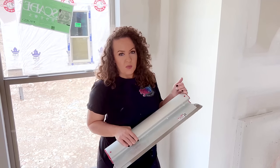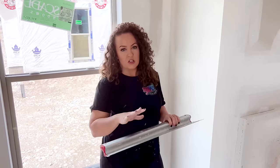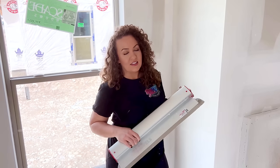So grab yourself a pair and try them out. Remember, replaceable blades — so if you do drop them or nick them, you can just replace the blade housing, not the whole entire skimming blade. Anyway, that's it for me, and I hope to see you guys using some of these blades on your own projects.